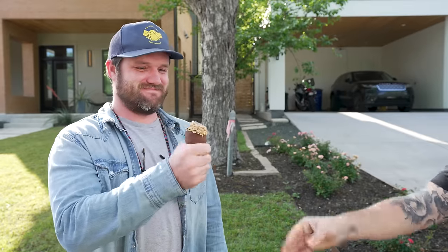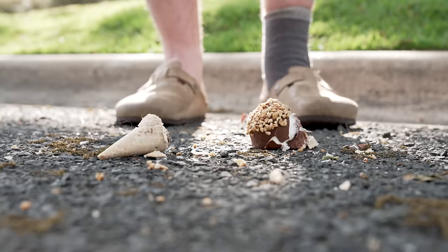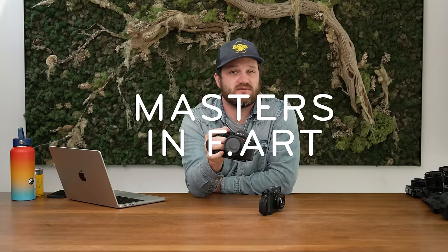And why should you trust me? Well, number one, I'm Peak Design's creative director, so I've used a whole lot of different cameras. Number two, I have something that doctors call big dumb hands. And number three, I have a master's in fine art.